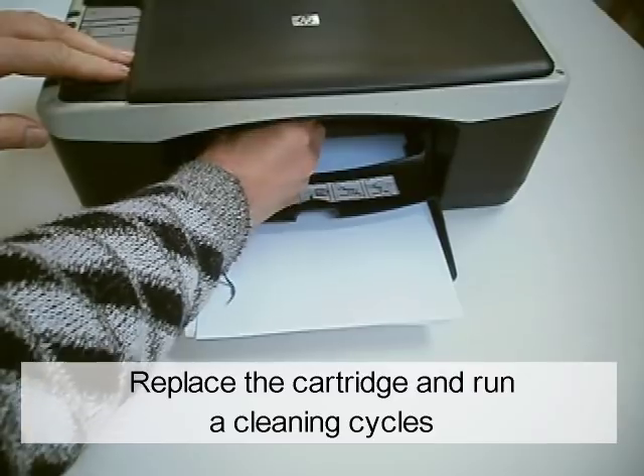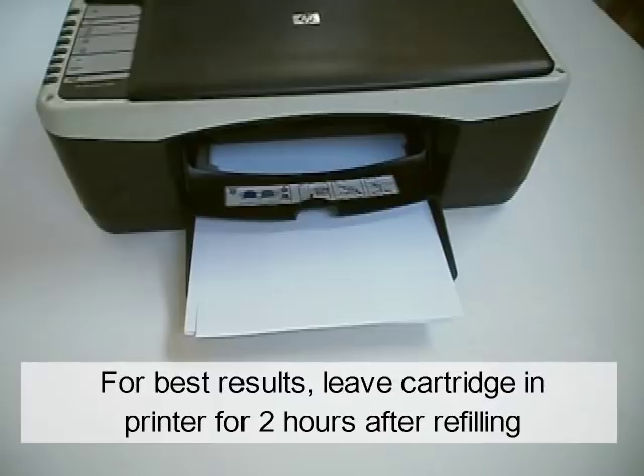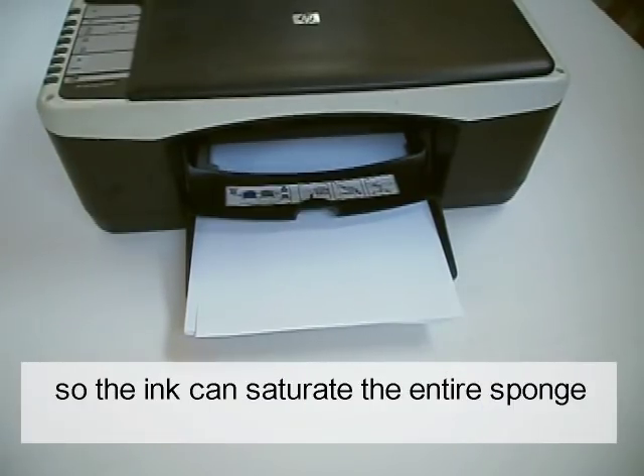Replace the cartridge and run no cleaning cycles. For best results, leave the cartridge and printer for 2 hours after refilling, so the ink can saturate the entire sponge.